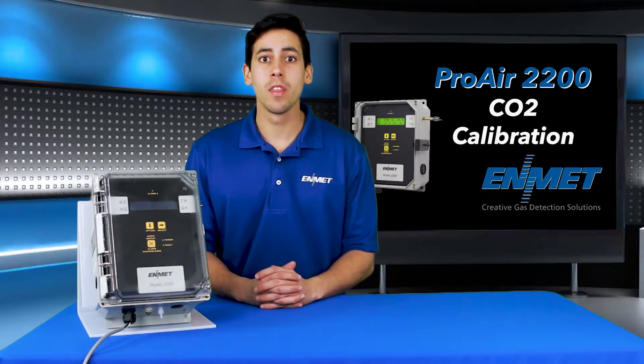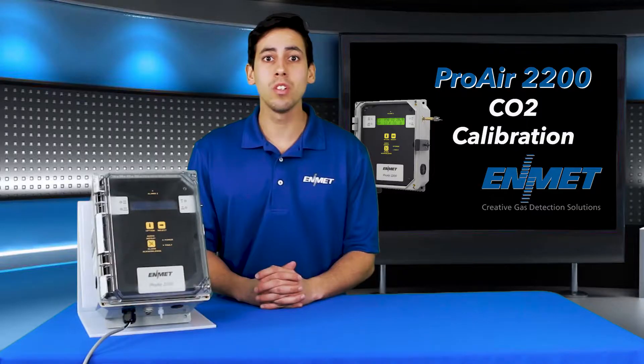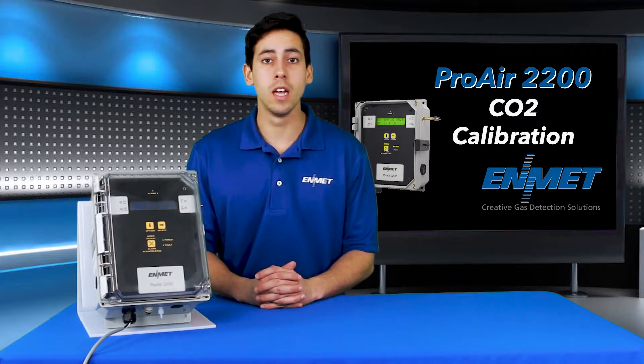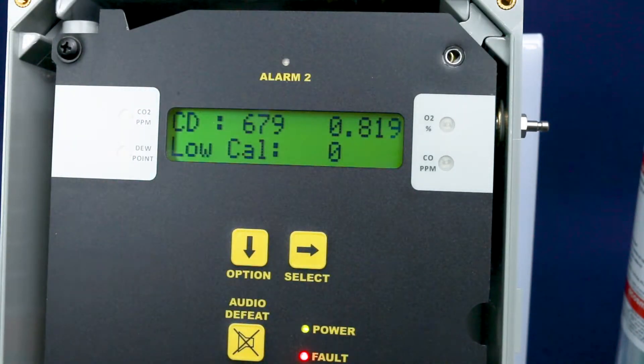Once you enter the password, the calibration submenu option will be displayed. To enter this, you will need to press select. Cycle through the channels using the option key until the CO2 channel is displayed, then press select to enter the calibration mode. At this point, you are in the ProAir CO2 calibration mode.